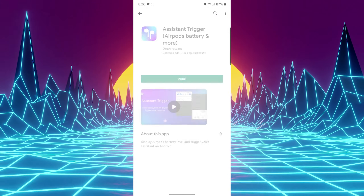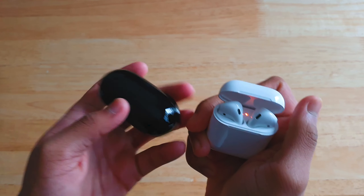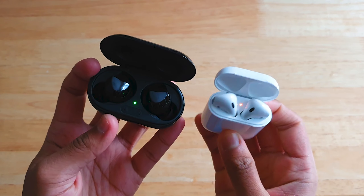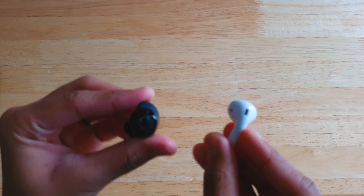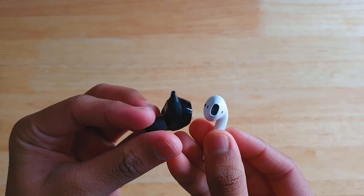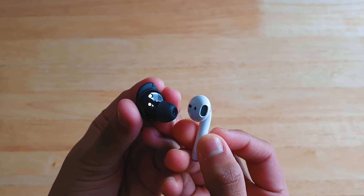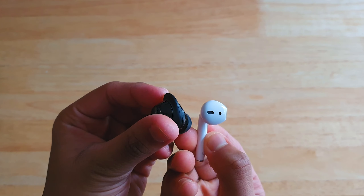Comparing against the Samsung Galaxy Buds Plus, the AirPods case seems tinier and more compact. Both look massive on camera but in real life they're tiny and fit in your palm. The earbuds have different designs — the AirPods has a stem that sticks out of your ear while the Galaxy Buds doesn't. The stem design gives better microphone quality, though the Galaxy Buds Plus still has decent mics — three of them in fact.